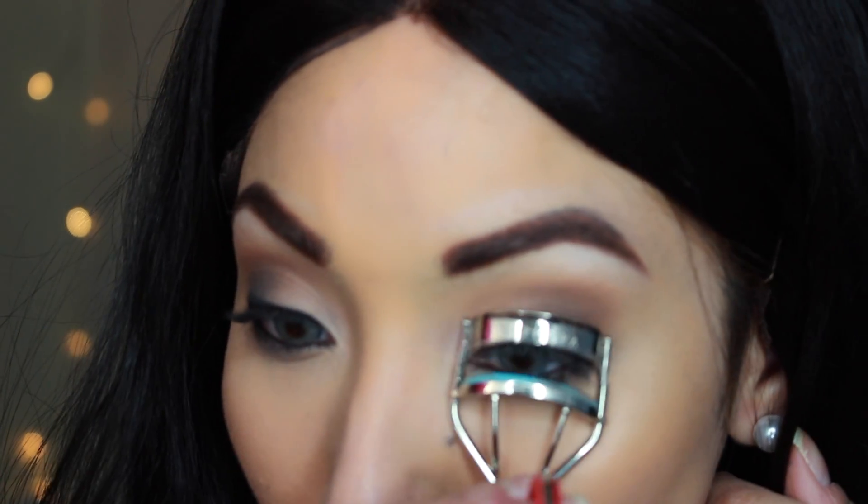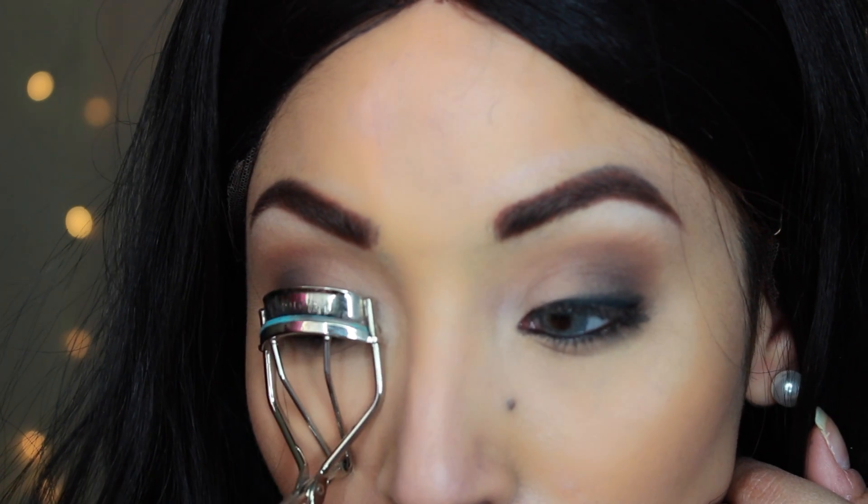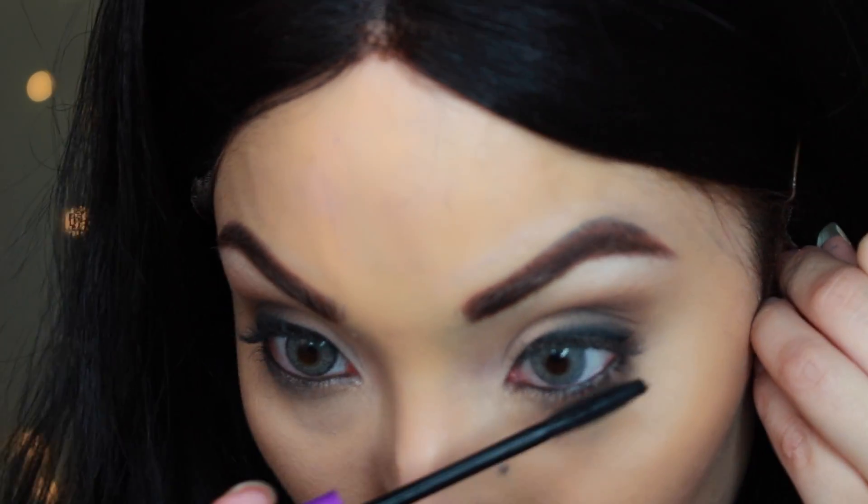I'm going to take these Ardell natural lashes and stick them on. I'm going to curl my lashes and put some mascara on, focusing a lot on both the top and the bottom — especially the bottom too, because it looks like she did not neglect her bottom lash line.